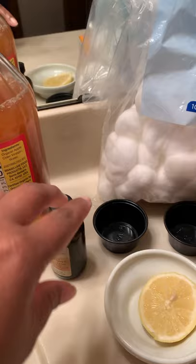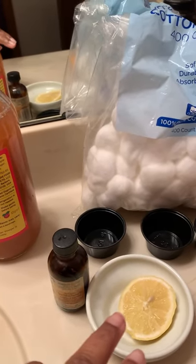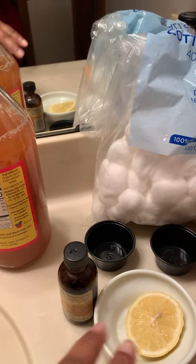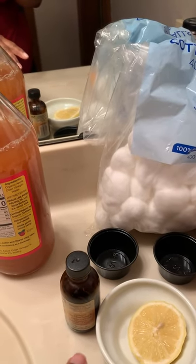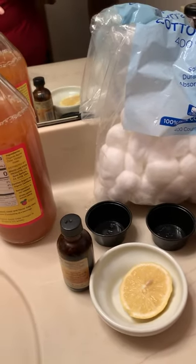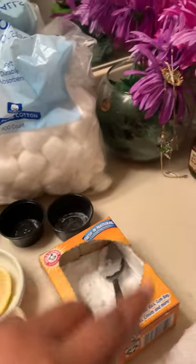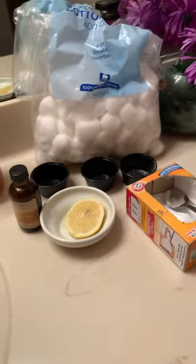I have some vanilla and lemon — that's going to be for my fragrance since I won't be using deodorant for seven days. I will be mixing up this concoction of lemon and vanilla flavoring to put on my armpits. We need some cotton balls, my little cups, baking soda, and my toothbrush here to do my scrub.